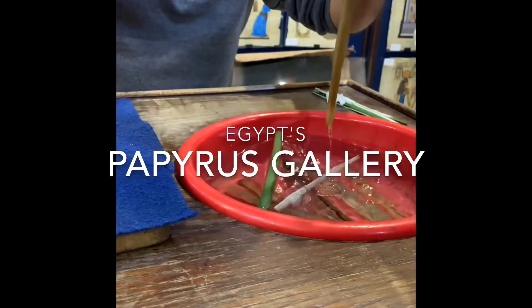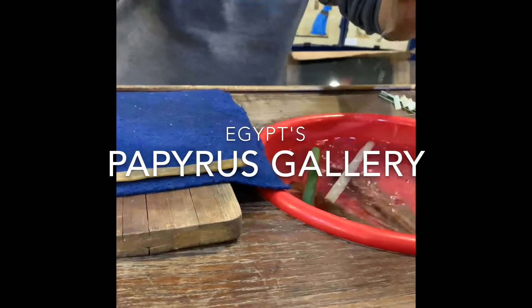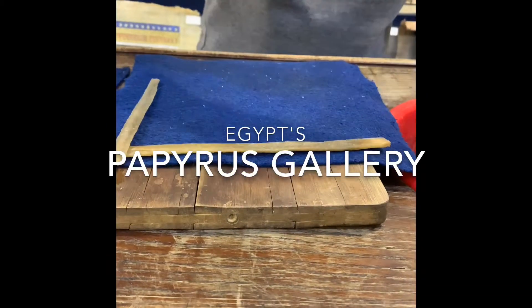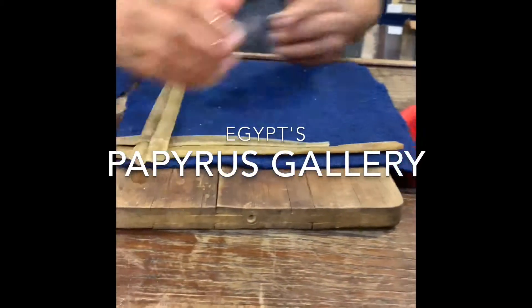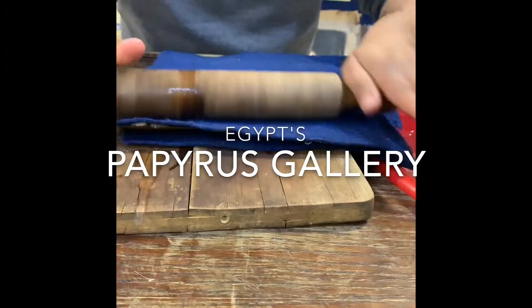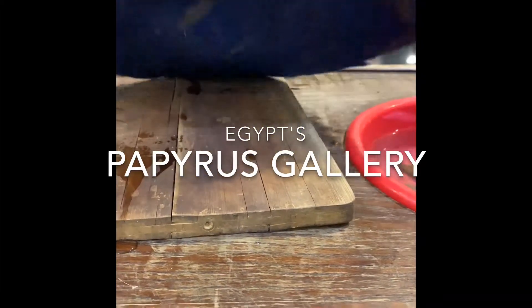After that, we put it between two pieces of material or cotton. We lay one strip horizontal and one vertical until the end, according to the size. After that, we cover it and leave it just two to three minutes. The strips will stick together.